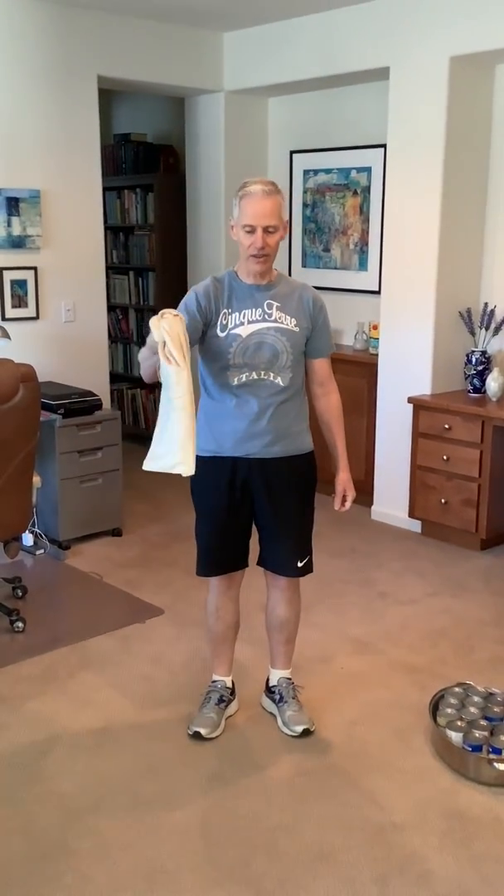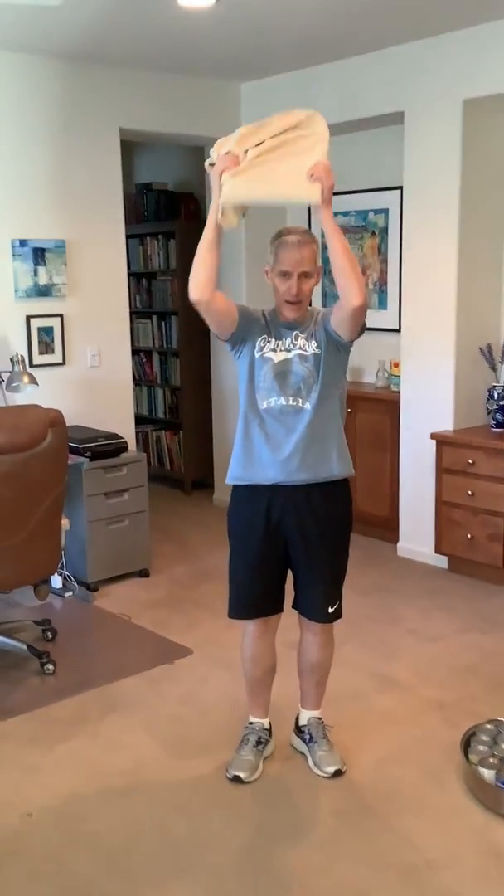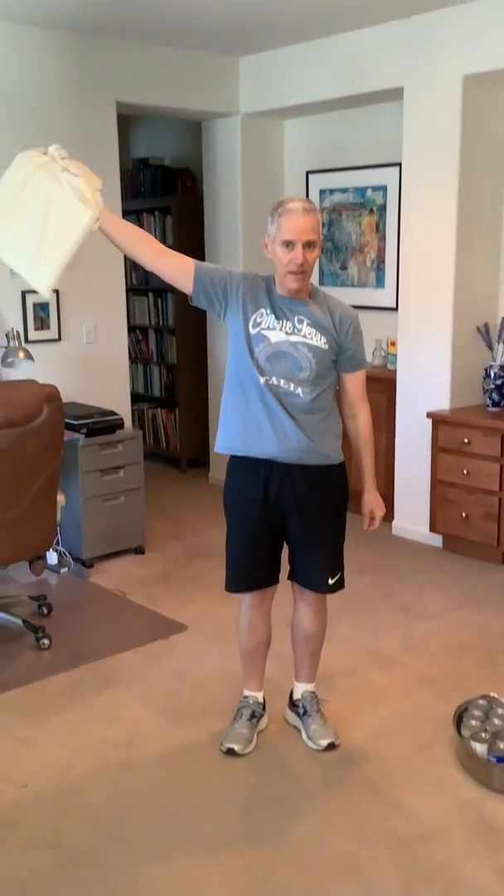Here's one other tip I want to share with you, because I know some of you have said you don't have heavy pots at home, and maybe you don't have enough cans. Here's another tip — a pillowcase. You can put a heavy book in here, such as the one I have, or as many books as you feel comfortable with. And again — one, two. That's for the bicep, for the triceps, for your shoulders, and for your back.